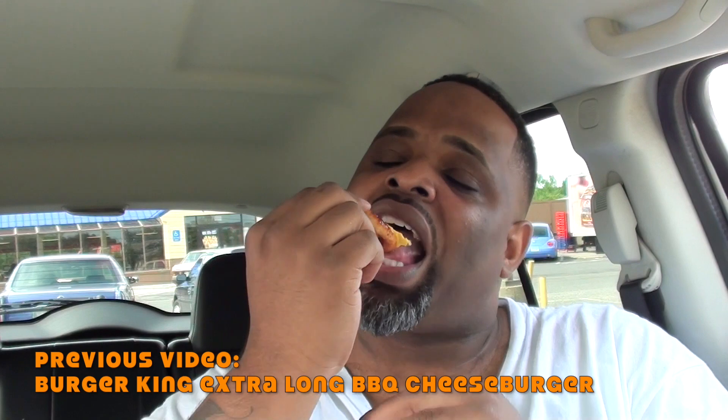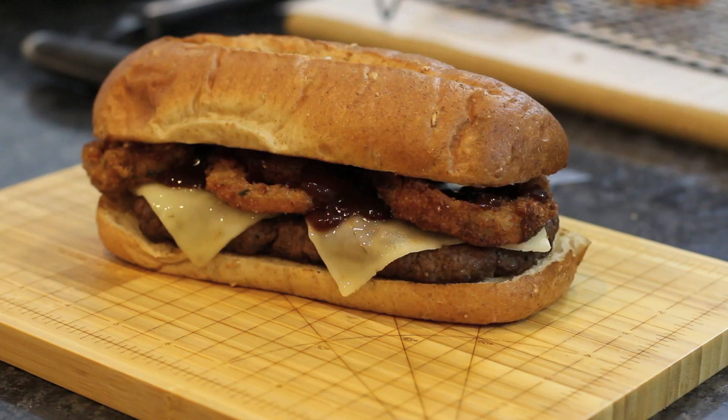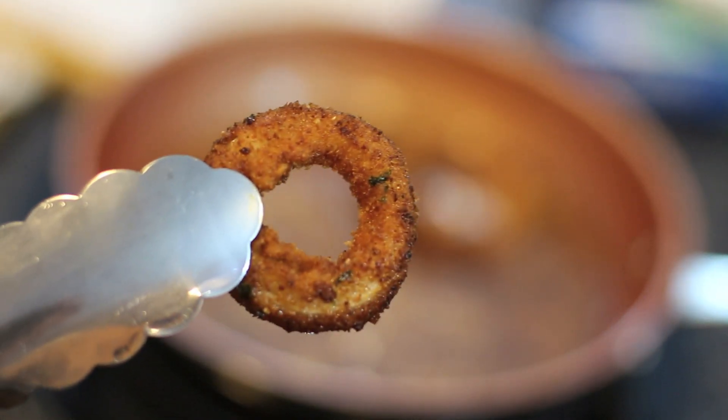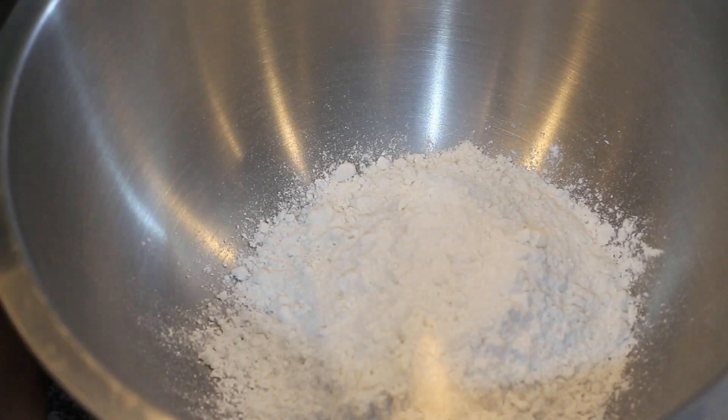Here it is, a fried onion ring. I can't even eat it. Alright guys, we're gonna have to turn this into this. Super official! To start, we're gonna be making beer-battered crispy onion rings. And all you're gonna need is a lot of healthy flour and some spices.